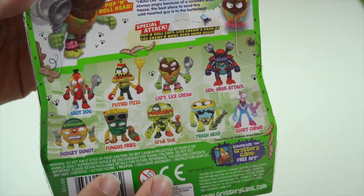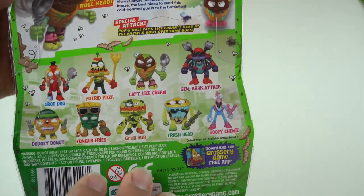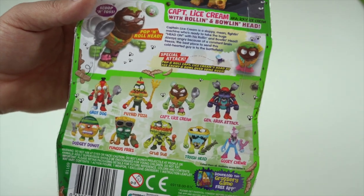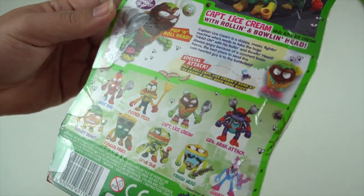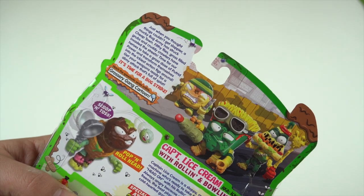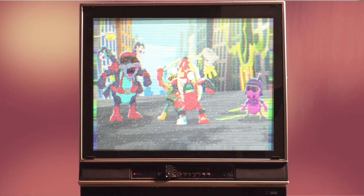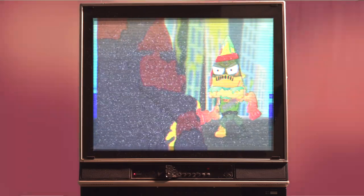You get a list of all the different figures available in this line. A lot of these are repaints — Putrid Pizza, Fungus Rise, Dodgy Donut, Grub Sub, Trash Head, Gooey Chewy — they were all in the previous Putrid Power action series line. Grot Dog, Captain Lice Cream, and General Iraq Attack are all the newcomers for the Bug Strike toy line. Up here we get a little bit of information about the story behind these weird food characters and why they're fighting bugs. But if you hate reading, there's also the Grocery Gang cartoons — you can just go check them out online and see these characters in action, fighting and going up against the bugs that are out to get them.